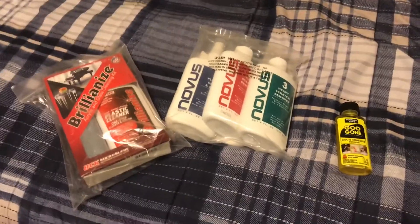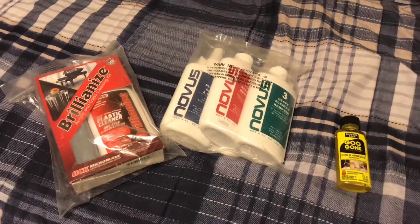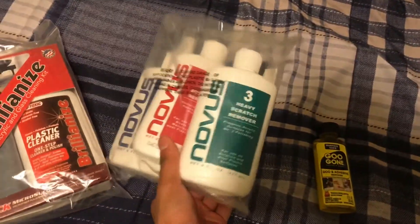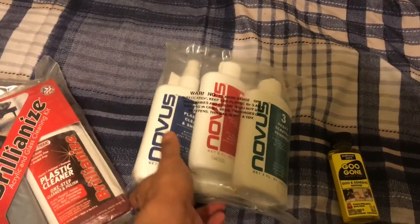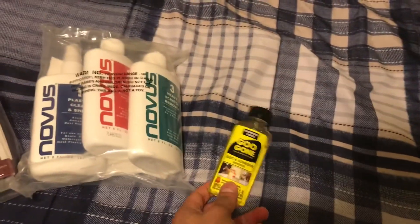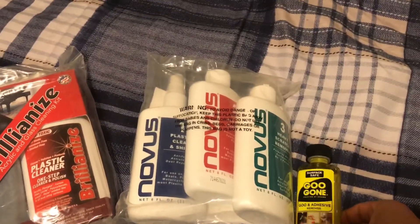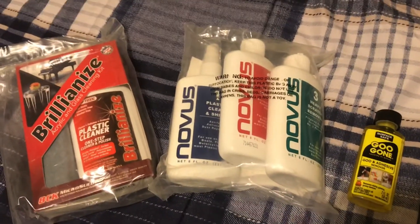This is what came in the mail from Amazon the other day. I got my Brilliant Eyes plastic cleaner, my set of heavy scratch remover, fine scratch remover, another plastic clean and shine, and my Goo Gone — just in case to remove any unwanted scrap paint scratches.